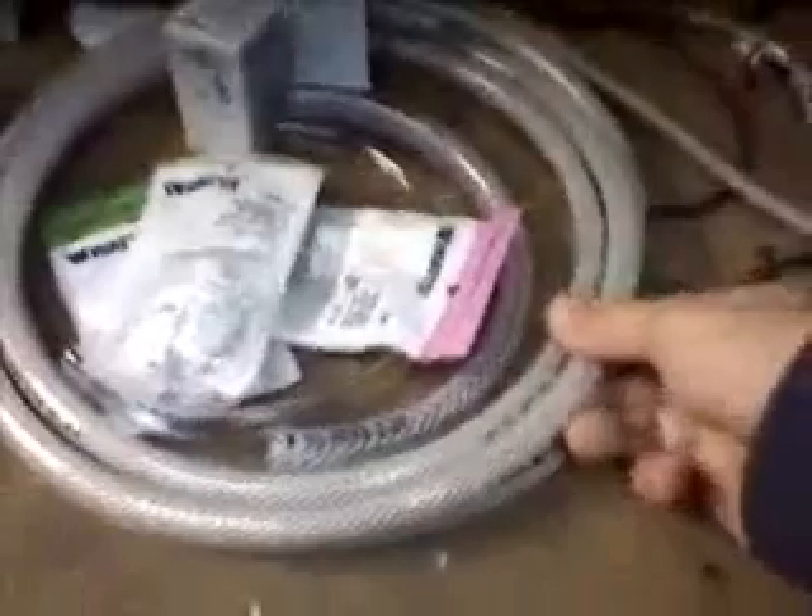A few more barbed fittings — some brass straight quarter-inch barbed fittings, and a couple of nylon quarter-inch right-angle fittings. I also have some reinforced PVC tubing, which is one-quarter inch inside diameter. It should be large enough to feed the HHO to the intake manifold and thick enough to prevent it from collapsing under the high vacuum.